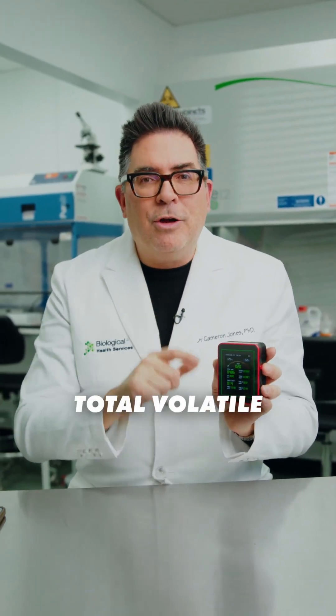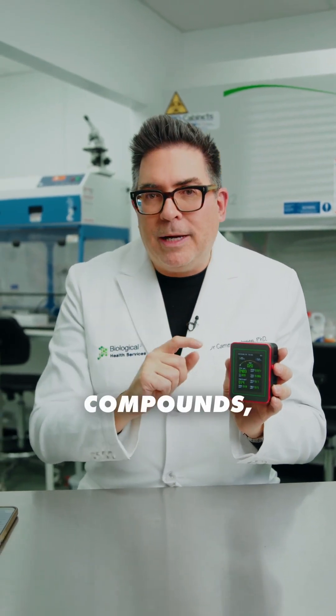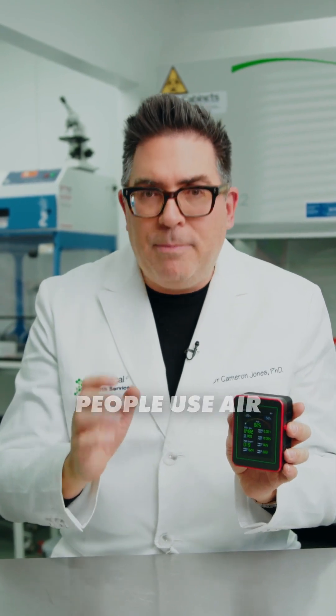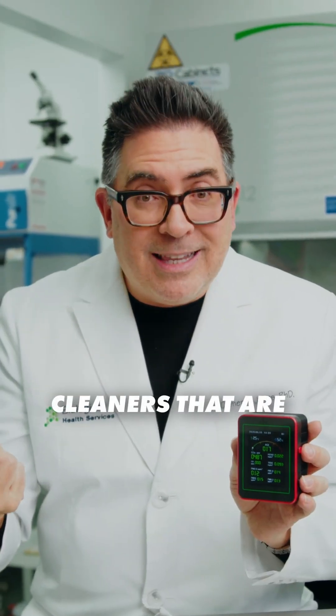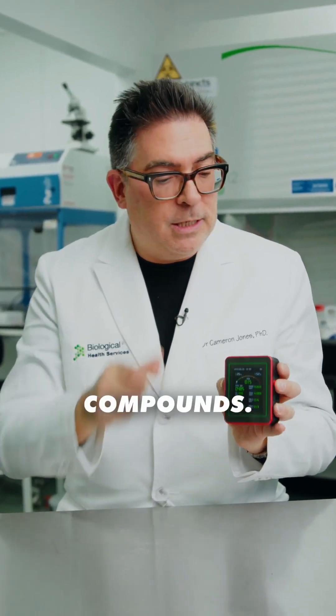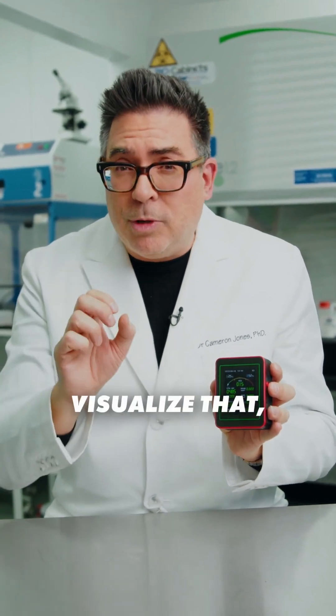It also measures total volatile organic compounds, which are really important to measure because many people use air fresheners and routine cleaners that are spray-based. All of these increase the levels of total volatile organic compounds. These devices allow you to visualise that.